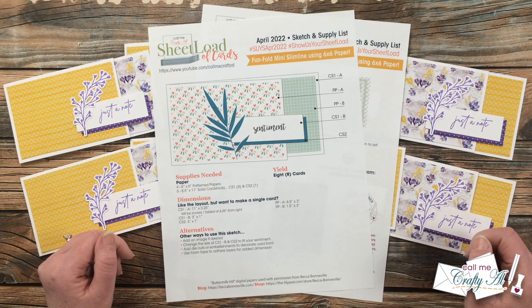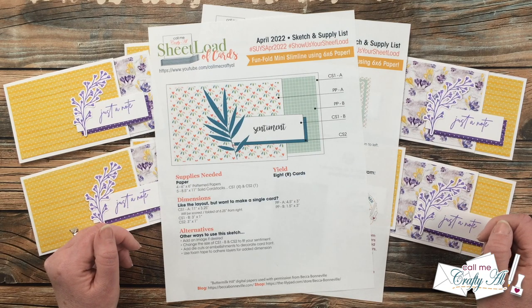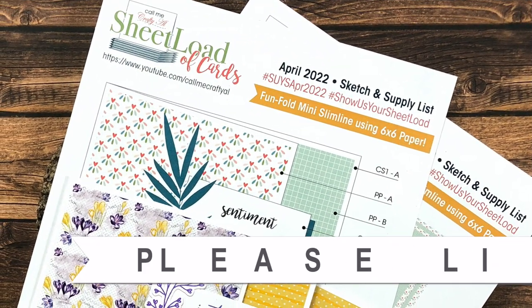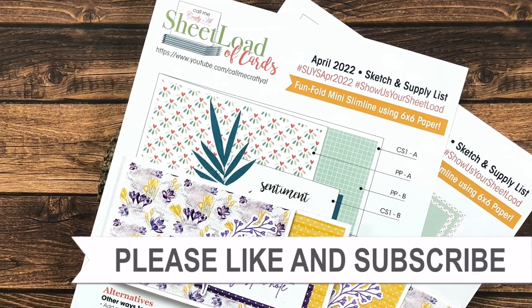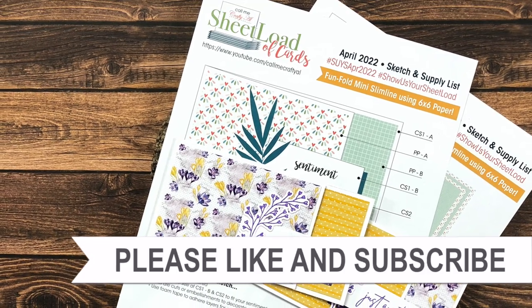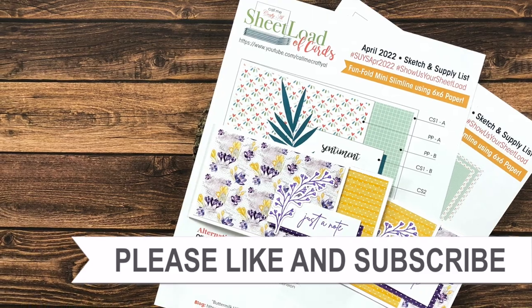Until my next video — which is tomorrow's process video — I hope you're all having a crafty day! Bye bye! Thank you so much for watching all the way to the end. I hope now you'll consider clicking on one of the videos or playlists I have linked above, and if you're interested in any of the products or tools I used in today's video, I do have some links in the description box.